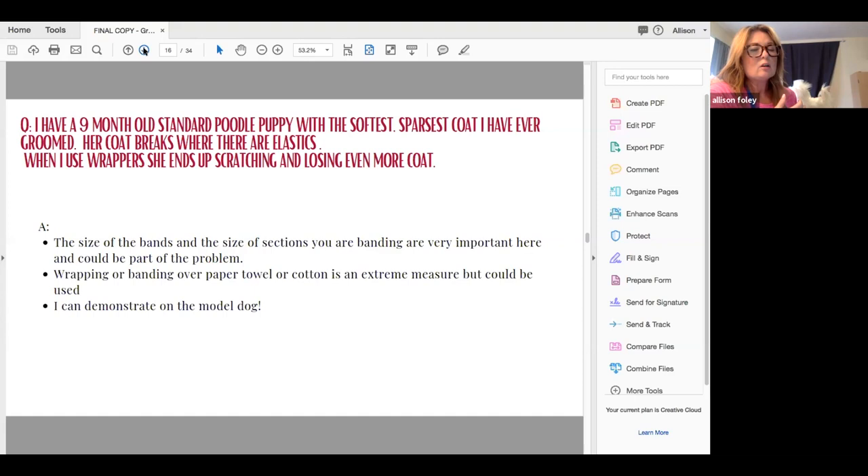Wrapping or banding over paper towel or cotton is an extreme measure but could be used — I will demonstrate. I'm going to use the tail since the hair looks good there.